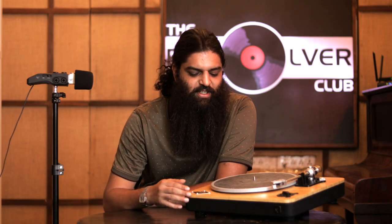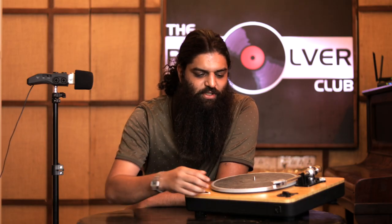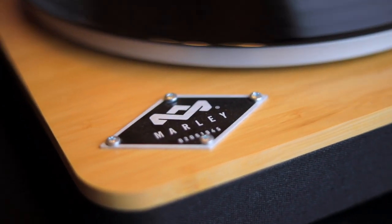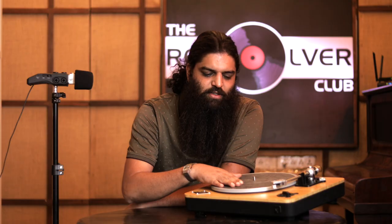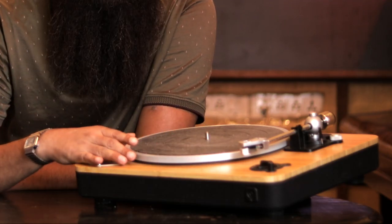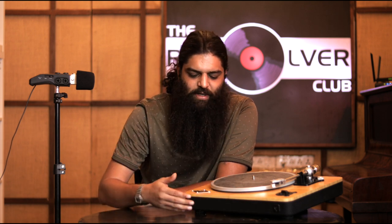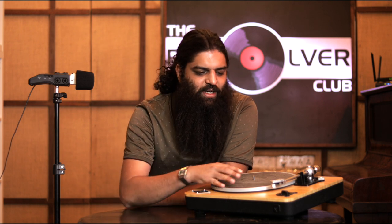So here you have it — this is the Stir It Up Wireless Turntable. As you can see, bamboo plinth, fabric at the bottom — recycled. Silicon slip mat with an aluminum platter. Everything that you see is recycled to some extent or the other. In the case of the fabric, it's up to 40% recycled cotton, in some cases PET and obviously hemp. For those who understand the culture behind Bob Marley, hemp is obviously going to be the important part of the construction.